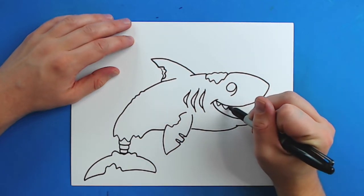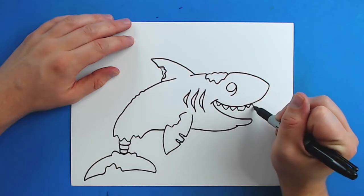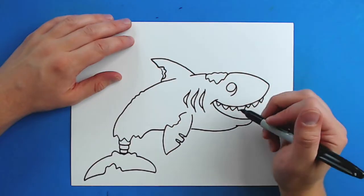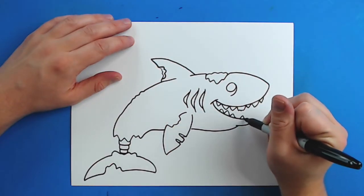Then I'm just going to add some sharp teeth in here. I might make one of these kind of broken. And then I'm going to put some more down here — I'm going to have him missing a couple teeth.